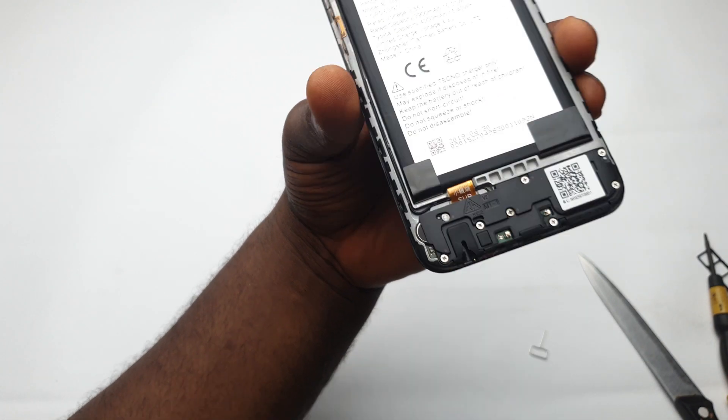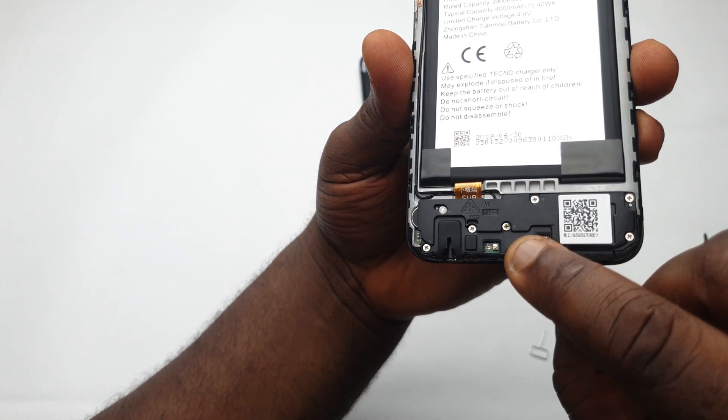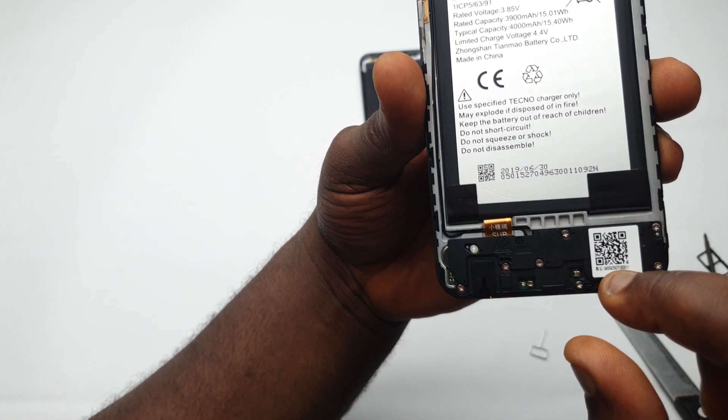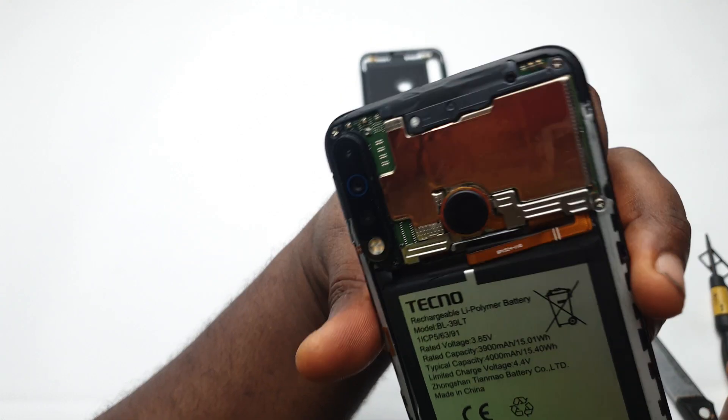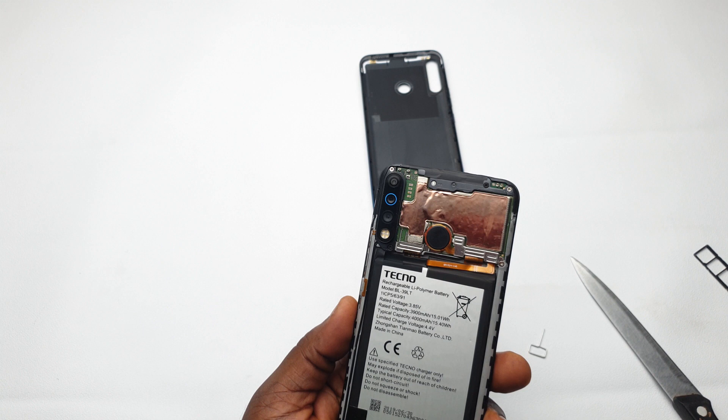At the bottom side of the device you'll find the speakers, and also these little antenna connectors that connect to the ones at the back of the plastic, which boost your signal. You find them on both the bottom side and the top side of the device.